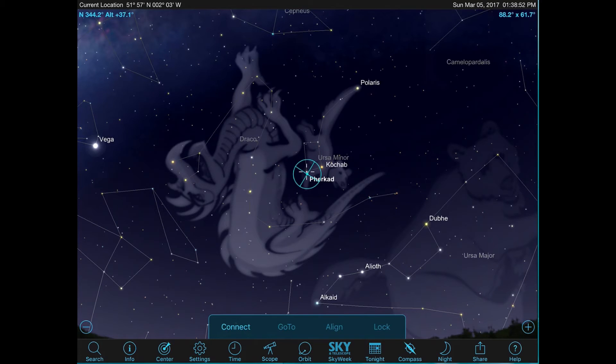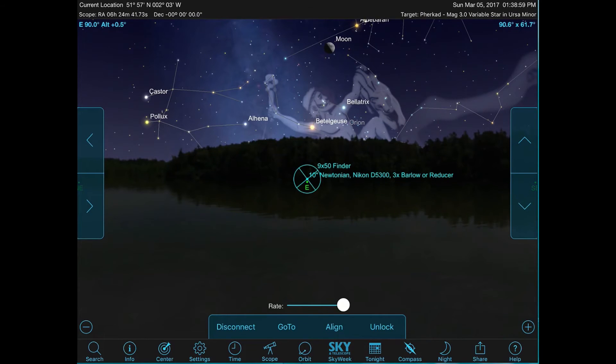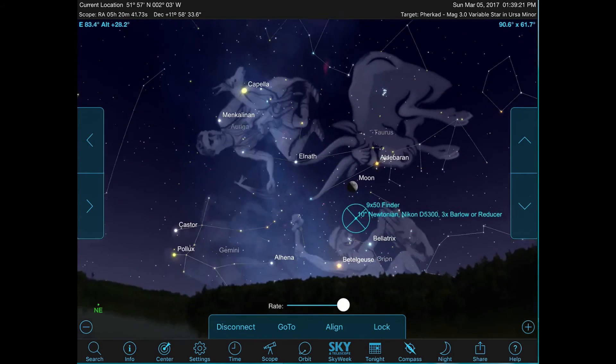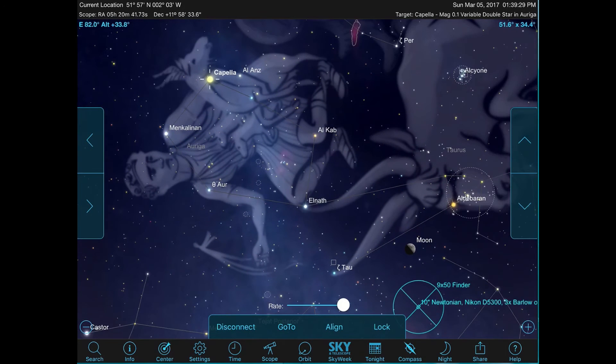If I press Connect, it takes me to where it thinks the scope is, at least in the demo interface. I can now move around the sky using the four on-screen buttons, or move around on the iPad and zoom in and out. Let's choose Capella — always a good target with the kids.